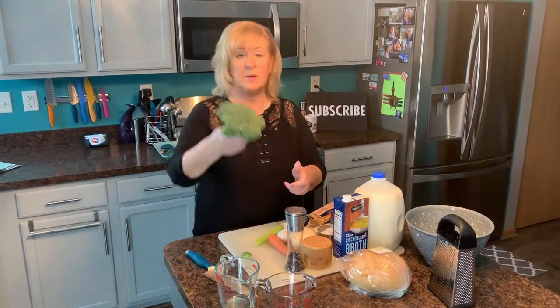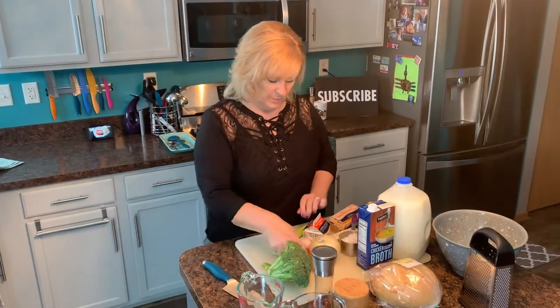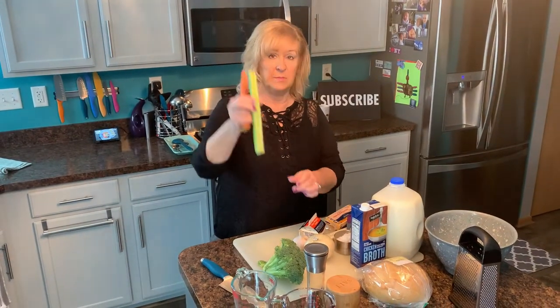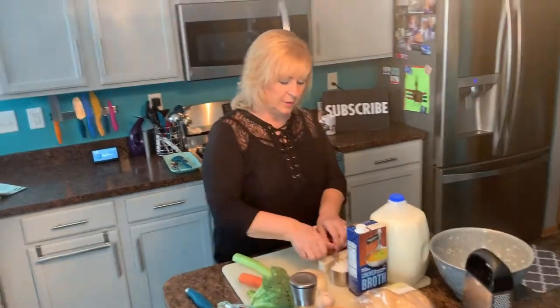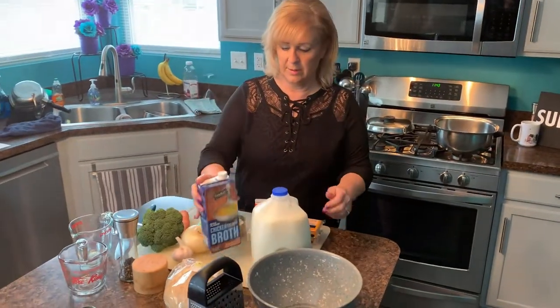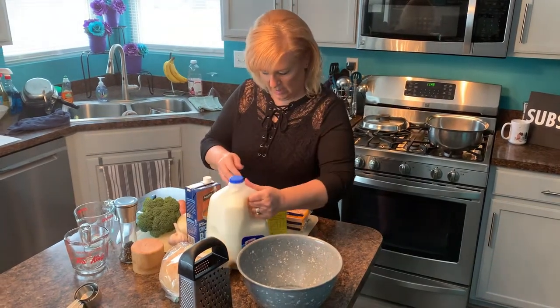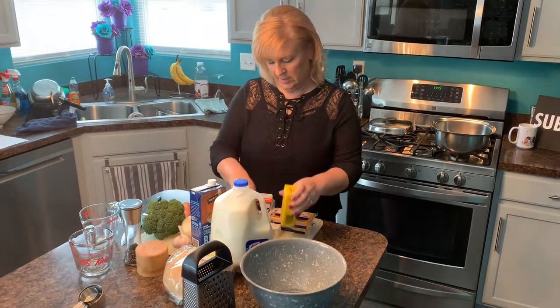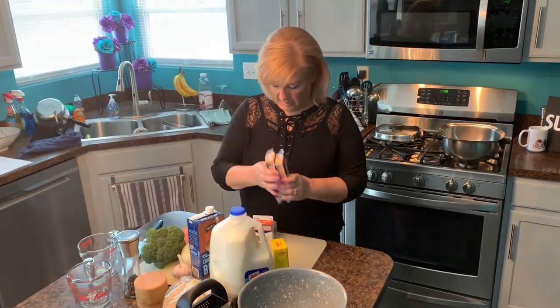This is all you're going to need. We're going to need some broccoli florets. We'll be using salt and pepper, of course. We'll be using some carrots, some celery, some garlic. We'll be using some onion. We'll need a little bit of flour to thicken up our soup. We're going to be using some chicken broth. We'll be using some milk — you can use any kind of milk you want, I'm going to use skim. We're going to use just a touch of dry mustard. We'll be using some butter, and of course we need our sharp cheddar. And we'll be using some heavy whipping cream just because I want to. Let's get going.